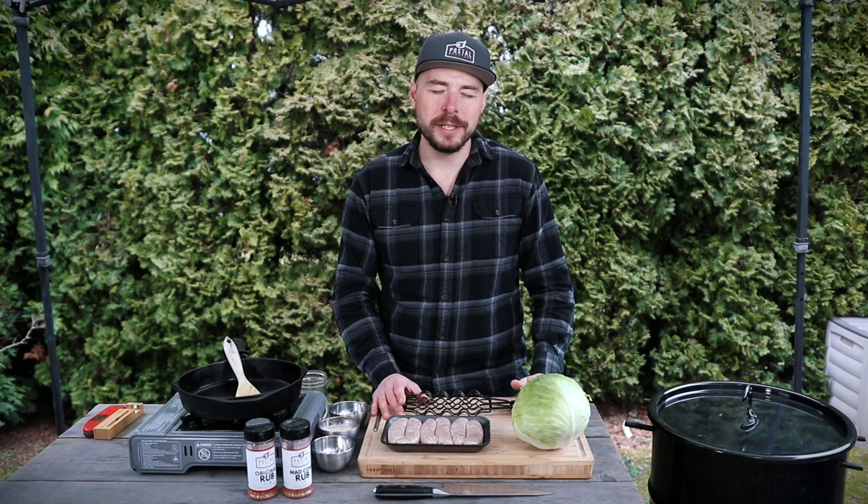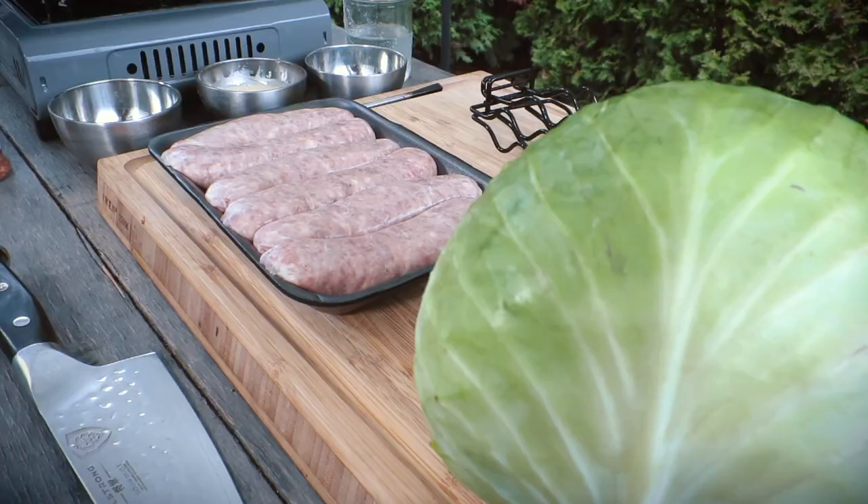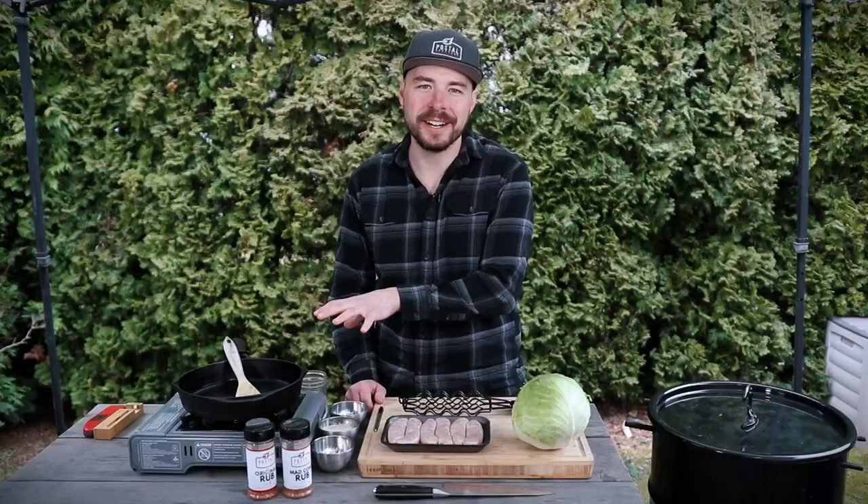Today we're gonna be cooking up this dish that I've been really enjoying cooking in the winter on the stovetop inside, and I thought I'd bring it outside and use up some of the remaining coals from the cook I just finished to make these smoked sausages. We'll cook up some cabbage on the cast iron as well and bring it all together and let those flavors just speak for themselves.